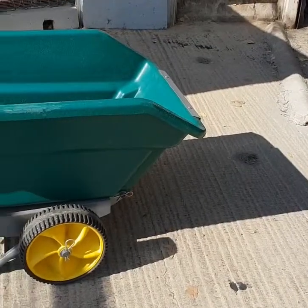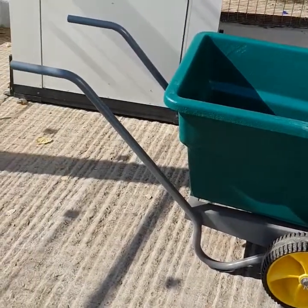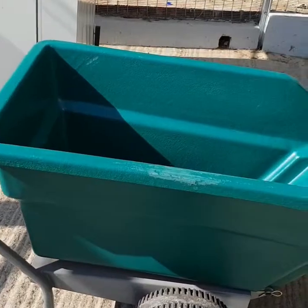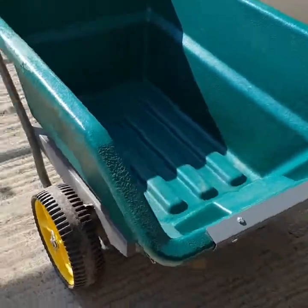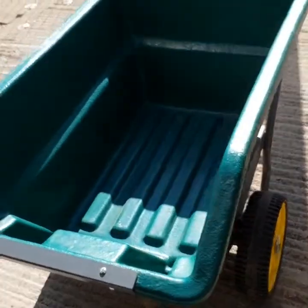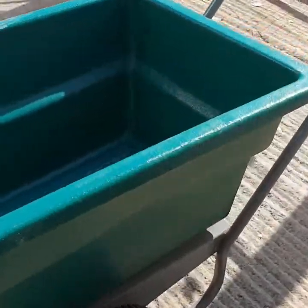Here we have the heavy-duty tipping barrow, which is very popular for cleaning out horse stables or for bulk cleaning in the garden. As we can see here, this unit has the two heavy-duty wheels, the strong heavy-duty plastic bucket, and this is all mounted on a strong metal frame.